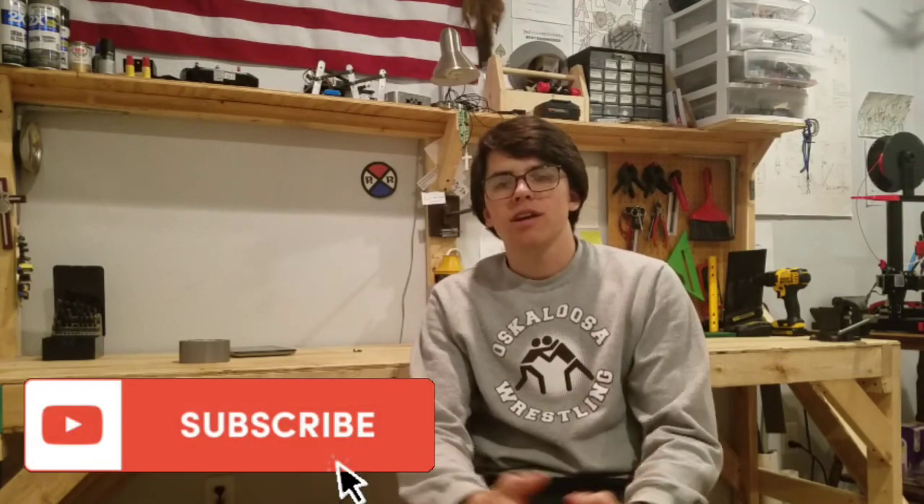Thanks so much for watching guys — make sure to subscribe if you're not already. I'm going to be coming out with more great robotic content. I'll answer any questions about the robot in the comments or on the Discord server, so make sure to check that out. I'd love to hear any input you guys have on the design, video ideas, or anything else. That wraps it up for today's video — I hope you guys enjoyed and I'll see you next time on Robot Fight Club.